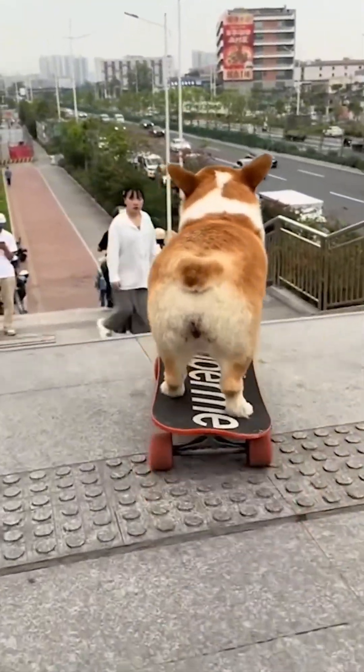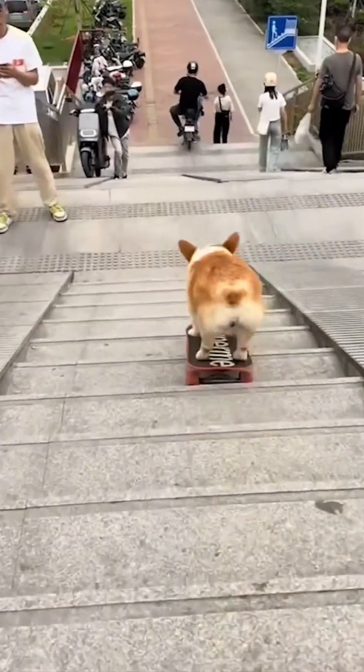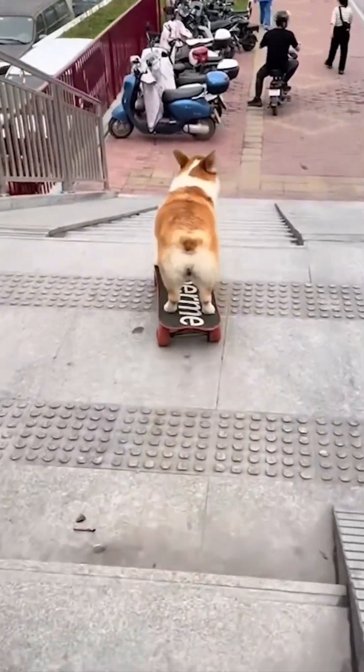A dog on a skateboard. No machines, just joy on four wheels. Is it relevant? Not really. Is it amazing? Absolutely.